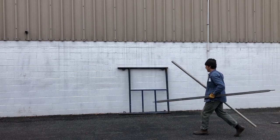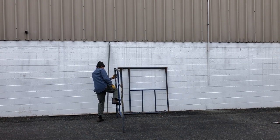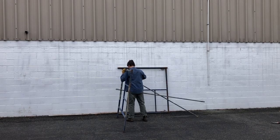I decided that for a finish, rather than paint the bicycle, I would opt for a raw steel finish. To do that, I needed to treat the frame with some acid and some heat.